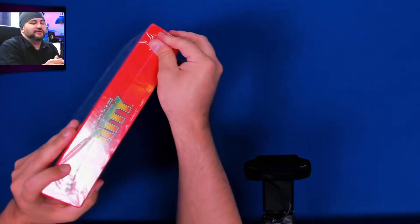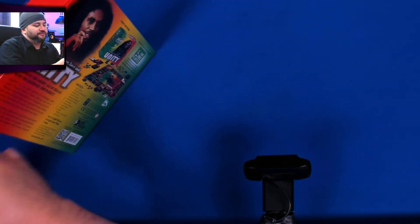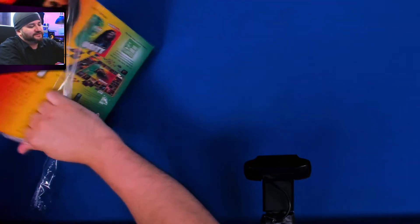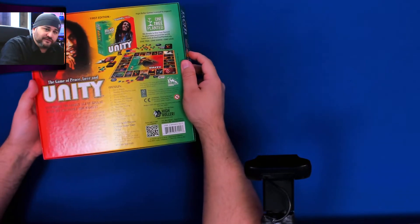I'm going to peel off the plastic. This is where I tell you about twitch.tv slash Hardboard Games, where you can see us playing games just like this one, live — Monday, Wednesday, and Sunday, 7pm Central.